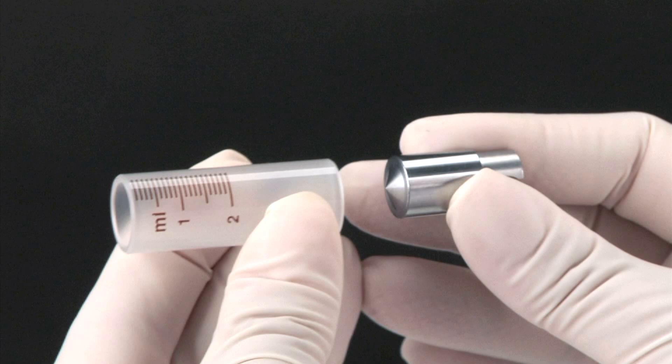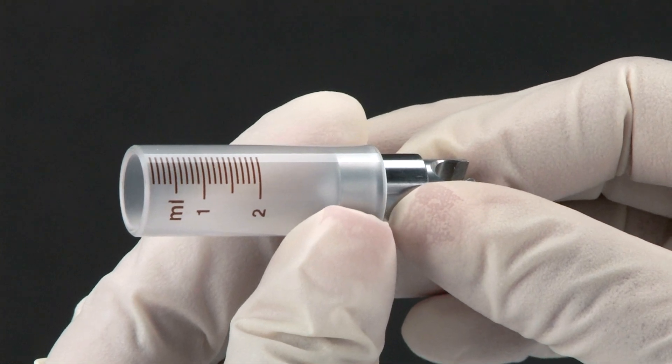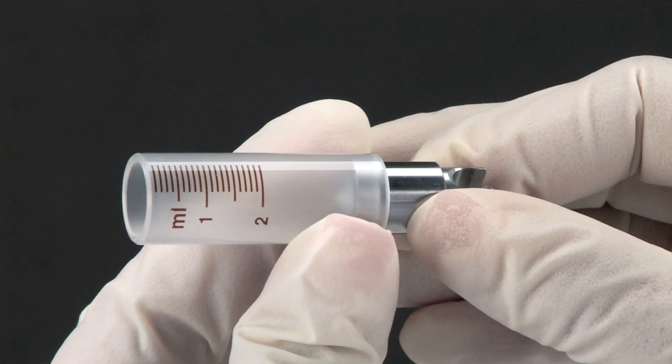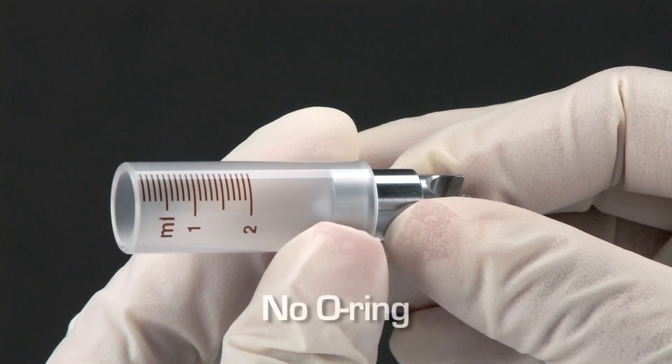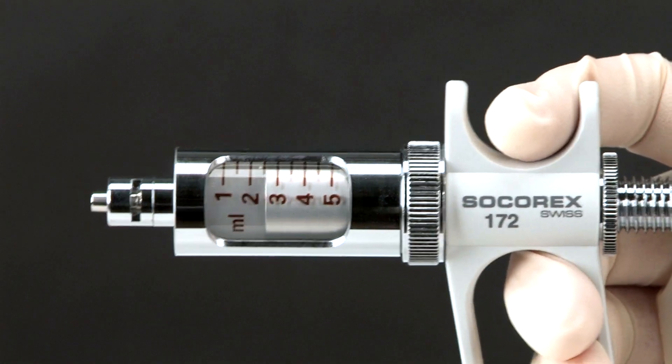At the core of all Dosus syringes are precision machined stainless steel plungers, moving inside precision bore and graduated ground borosilicate glass barrels, which form a liquid-tight seal without the need for o-rings. Both elements are housed in a robust metal body.